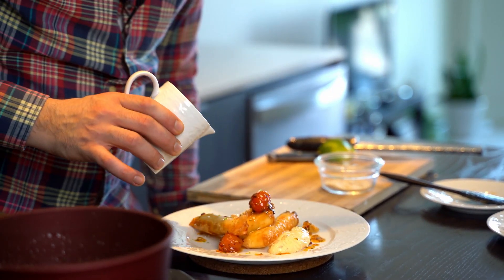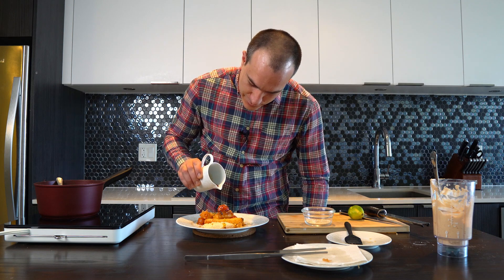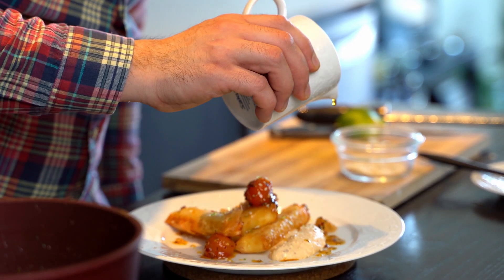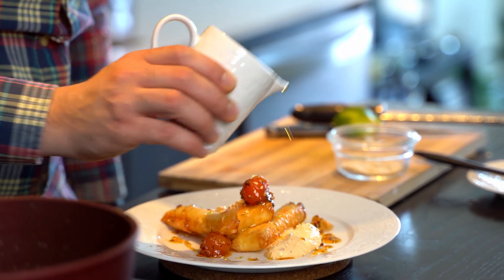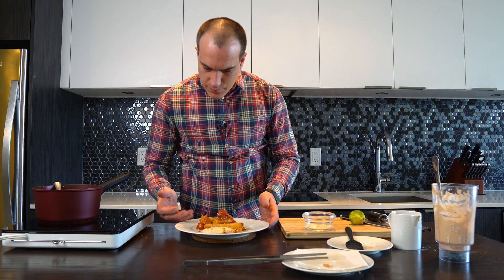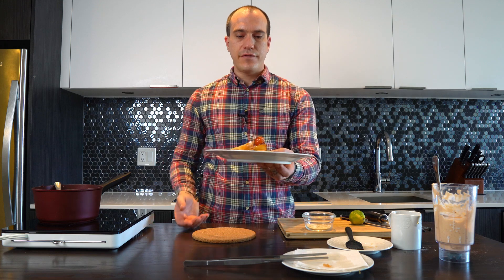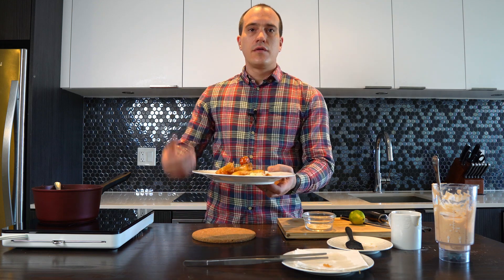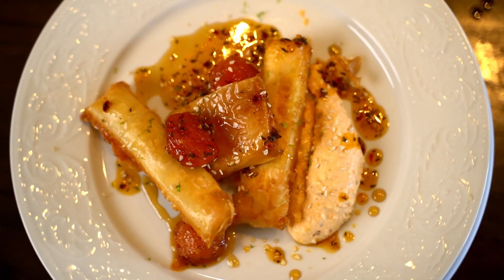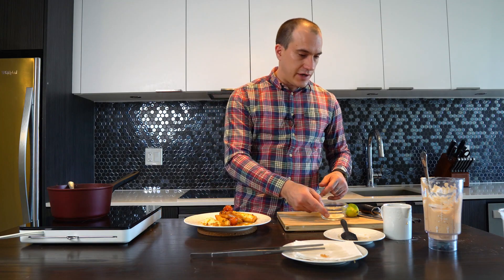And for last, the maple syrup — we are in Canada, right? Like, where are you going without maple syrup? So this is it: feta in a filo crust with a feta cream and cherry tomato marmalade. See you in another kitchen lab.